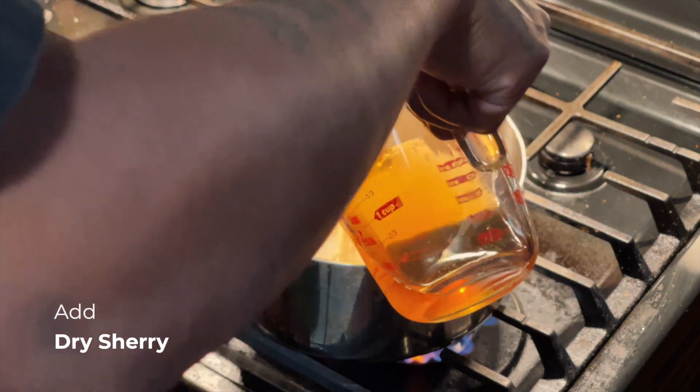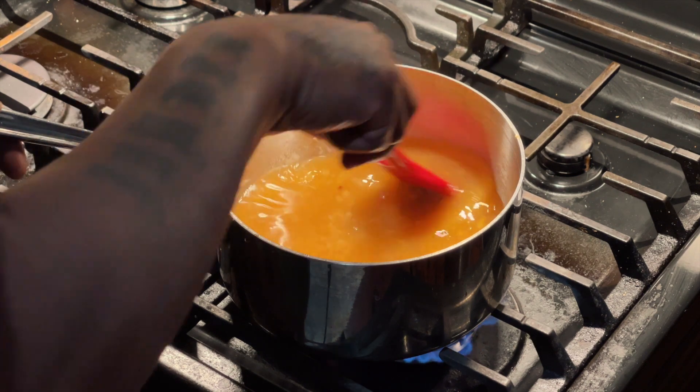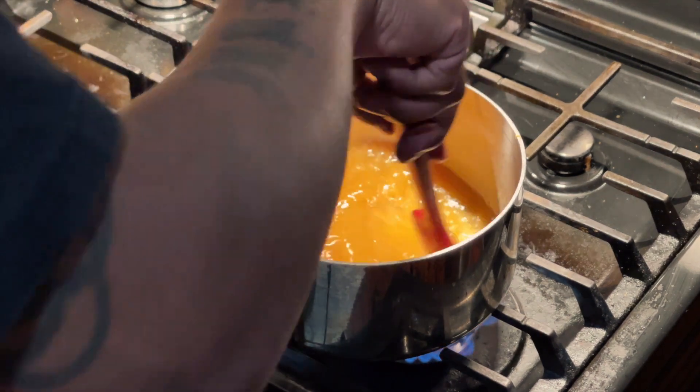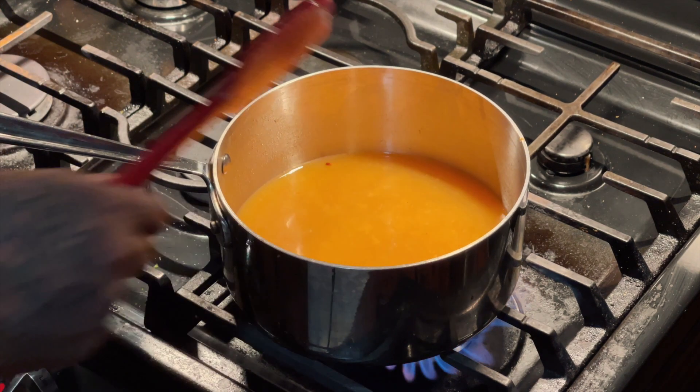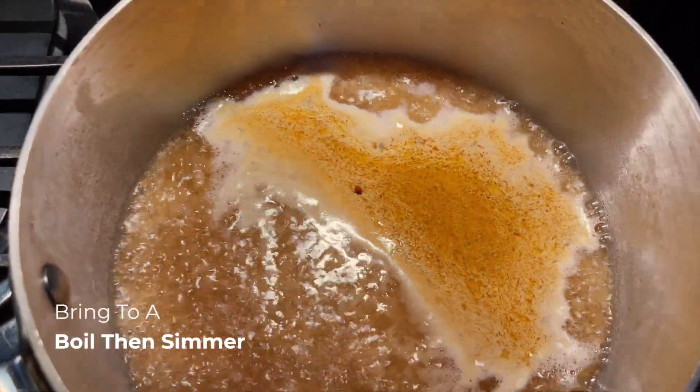Then we're going to come with the dry sherry. Dry sherry is great for making a sauce — it's a trusty, dusty staple. You can count on this wine to make it happen. You can also use it as a substitution for Shaoxing wine in an Asian recipe.